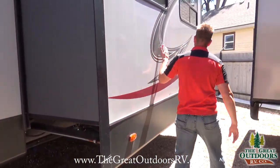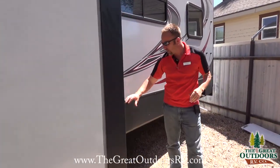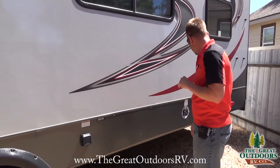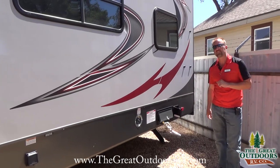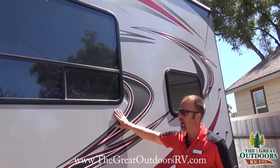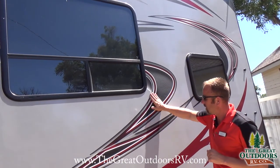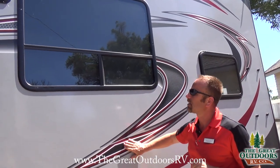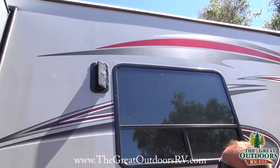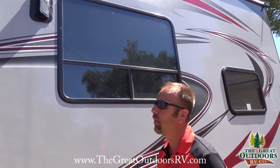As we walk around you can see the nice decals on this coach. This one runs off 50-amp service — your plug-in goes right here. You also get a fuel station with about 30 gallons on board with a little fuel pump. The Vengeance has a nice silver and black color scheme with clean decals. You also have a venting system through the garage so that gasoline smell from loaded toys gets vented away while you're cruising down the road.